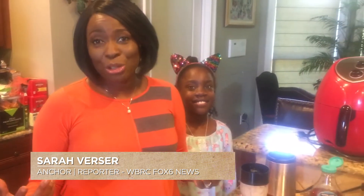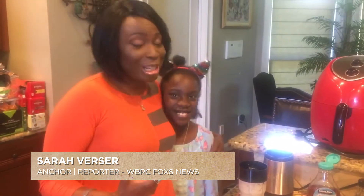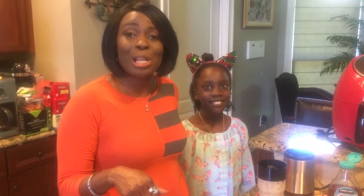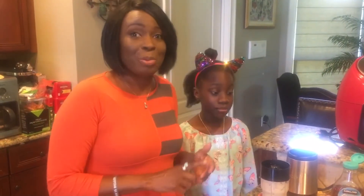Hi everybody, I'm Sarah Verser. I know all of us are getting more connected through cooking — I know our family is. We love to get in the kitchen now, and that's a good thing. Here in this house, we love banana pancakes, and this recipe is so easy and delicious.